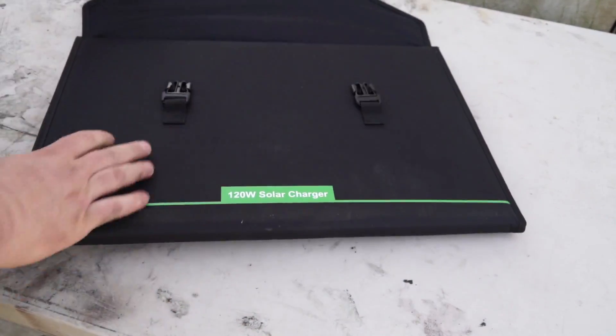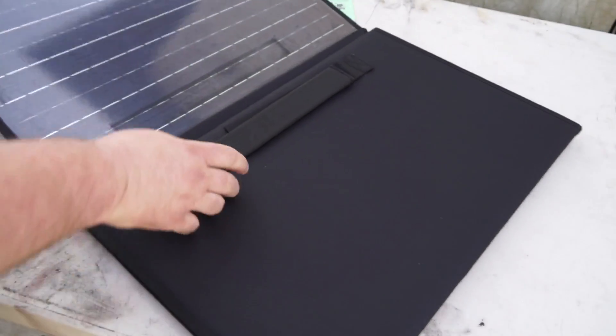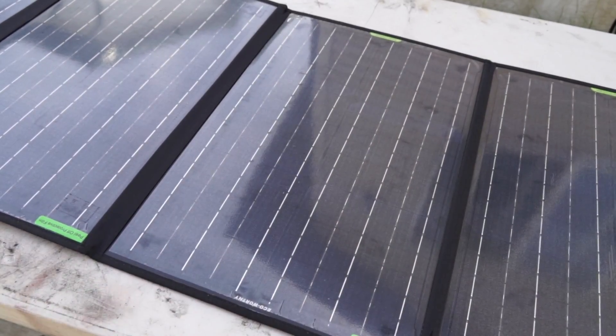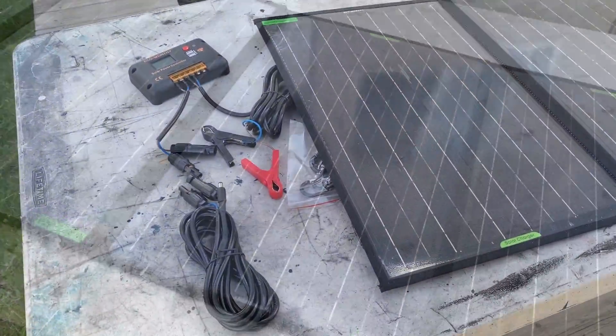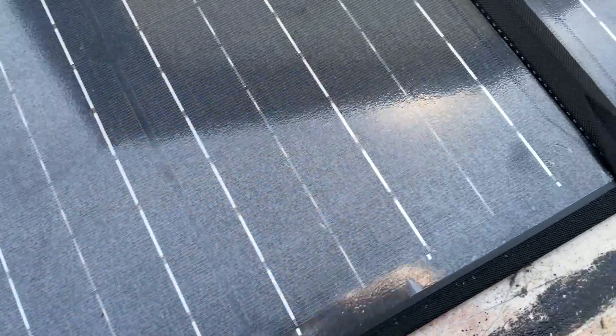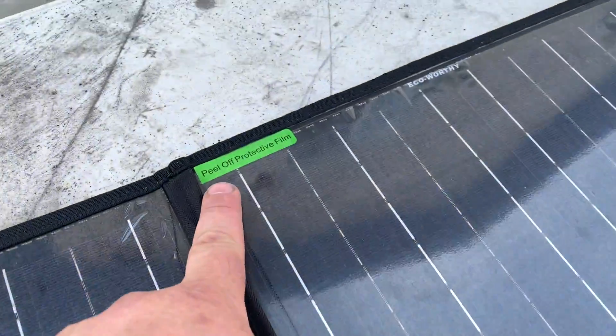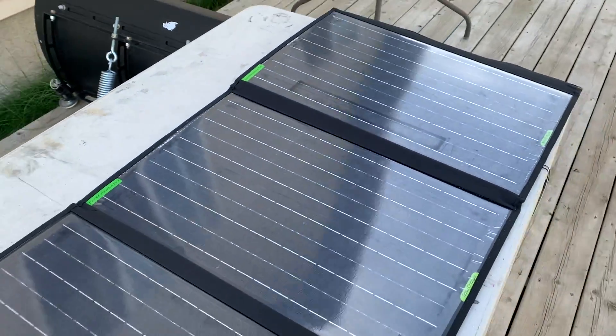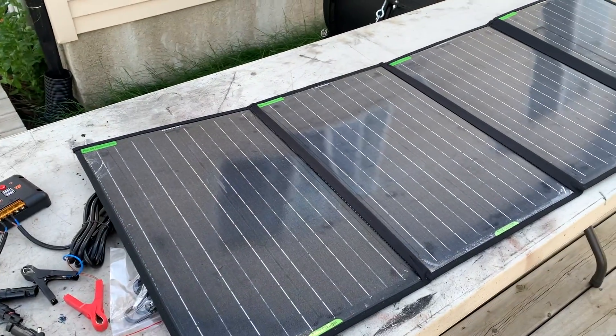So now let's unfold it and see how it looks. There's a look at the solar panel unfolded. There is a protective layer of film on the panels that you have to peel off first, but I like it — it looks real good.